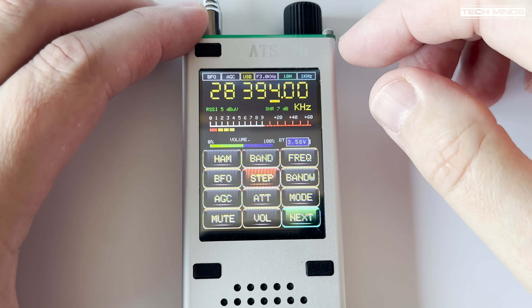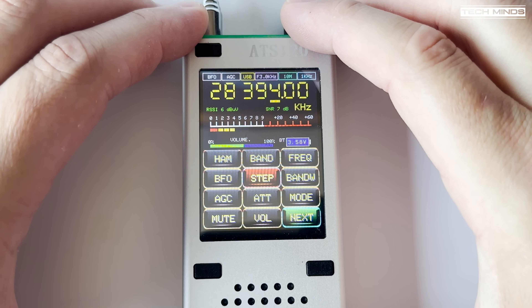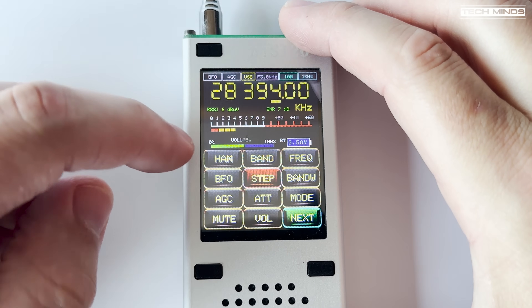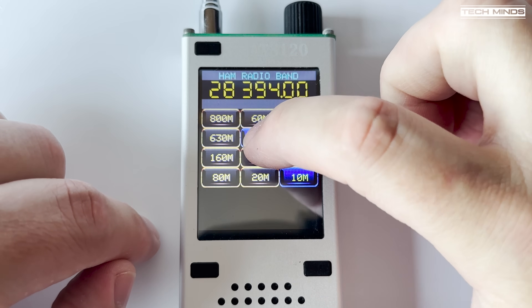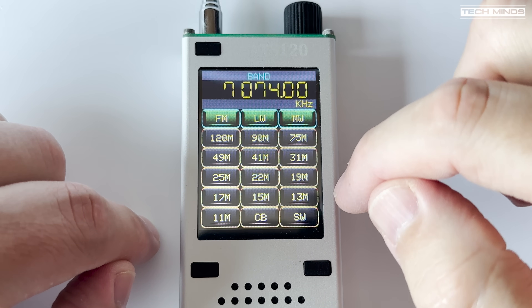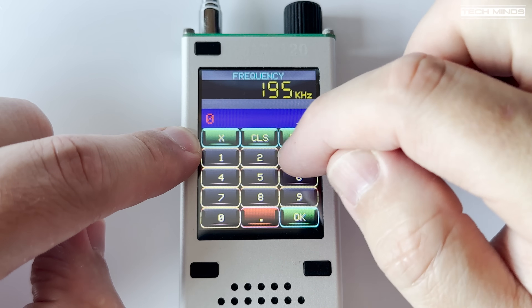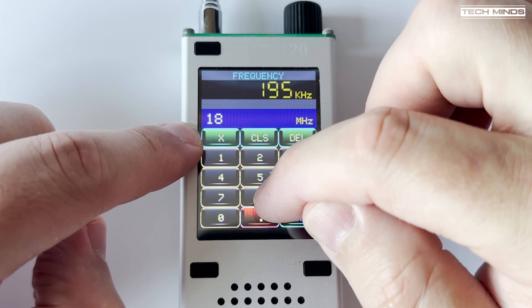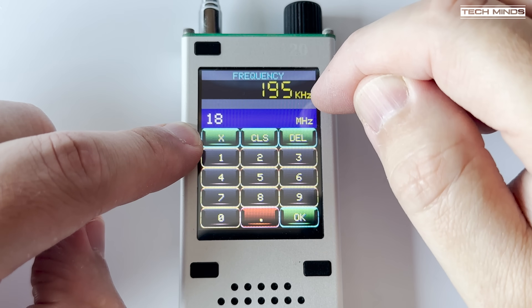You can also change the steps using the step button, but tapping on the frequency location is a lot quicker. Below this, received signal strength is shown, however it was not very accurate — more or less just an indication that the ATS-120 was receiving something, and it seemed more accurate on the FM broadcast band than sub 30 megahertz. There's also a volume indicator and a voltage level showing the internal battery charge. The specification states a 1200 mAh rechargeable battery. The 12 function buttons are all accessed by touch, and the touchscreen works pretty well — the touch panel feels resistive rather than capacitive, likely to keep production costs down.